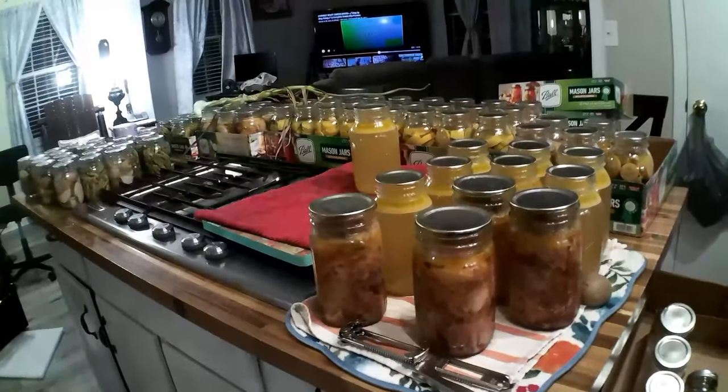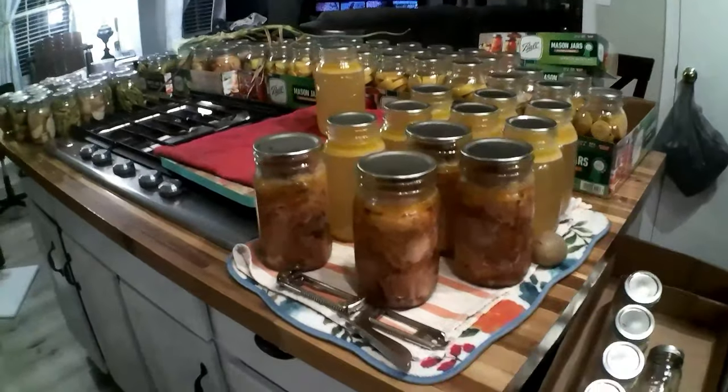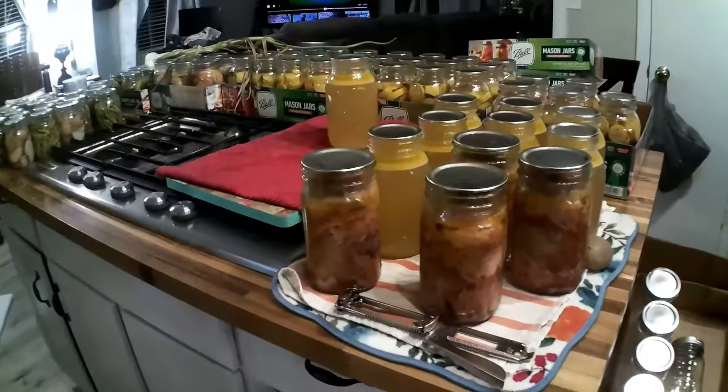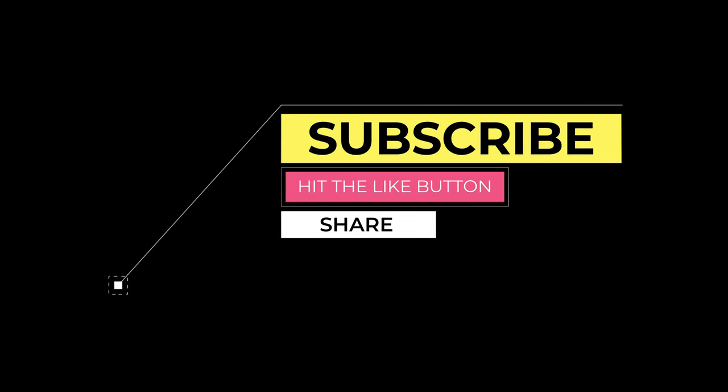I hope that you enjoyed this video. Please give me a thumbs up. Remember to make it a great day — happy canning!